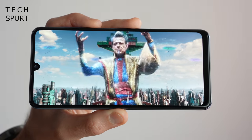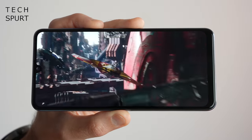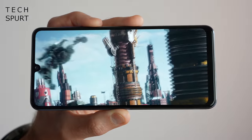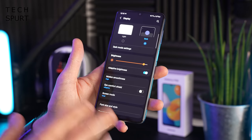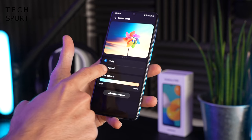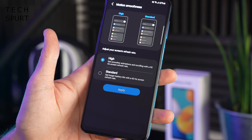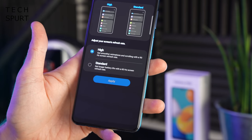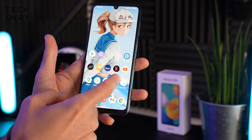The Galaxy M32 sports a nipple notch up at the top for the selfie camera, which thankfully doesn't intrude too much when you go full screen. All the display settings you'd hope for are present and correct, including colour output tweaking and comfort modes. Tapping into motion smoothness confirms it's a 90Hz refresh rate - you can bump it back down to 60Hz to save battery life, but the 90Hz finish just makes everything silky smooth.